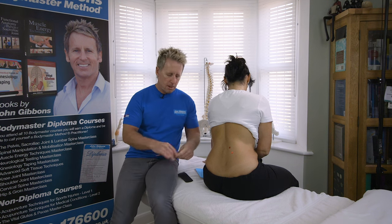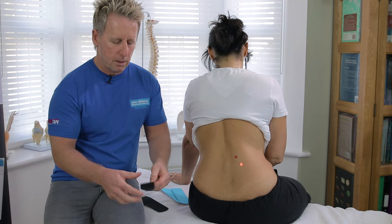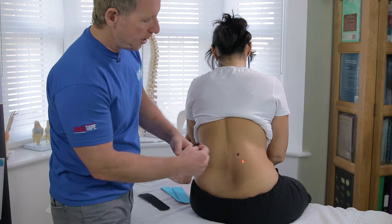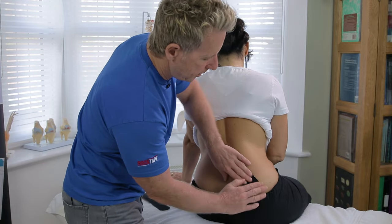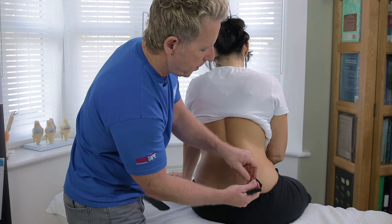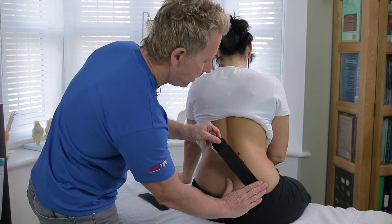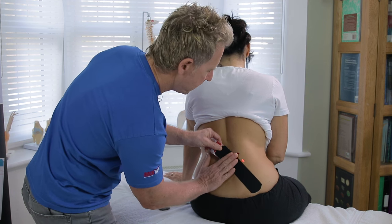First of all, using a small eye strip, I'm going to split the tape at the end and then peel it back. You can keep hold of it rather than peeling it off. I'm going to apply it below the area of pain and apply about 25 to 50% stretch — 100 would be full stretch, 50 would be half, 25 would be a quarter — crossing that area into the lumbar spine.